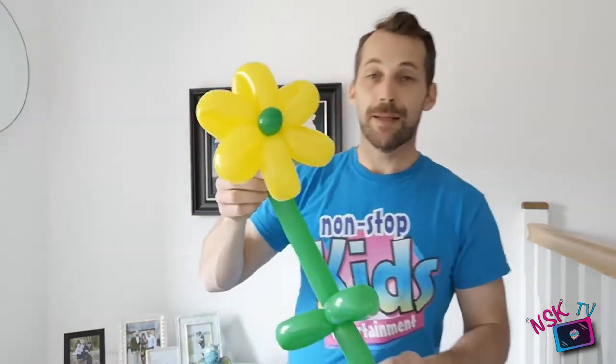Now if you want to get really clever with this we can add a little extra on to that - how about a ladybird? I'm going to grab a red balloon and teach you the hardest twist so far, but we'll have some fun with it. That's all you need - I just did two pumps and that's still too much. Tie a knot in it.